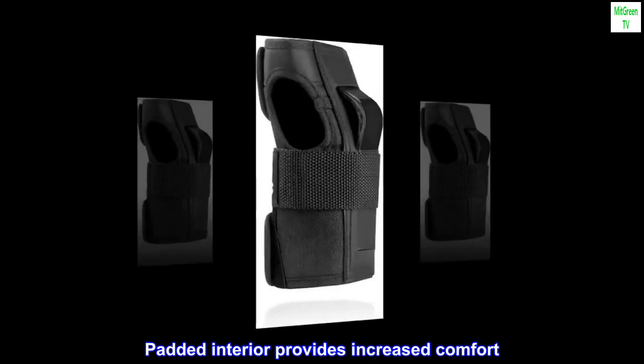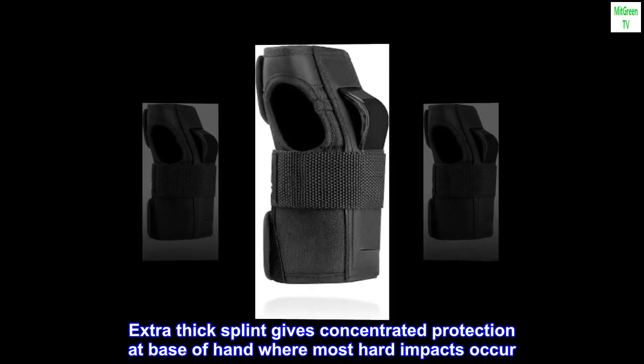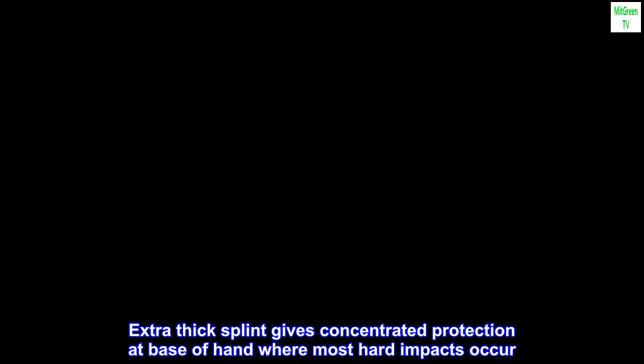Padded interior provides increased comfort. Extra-thick splint gives concentrated protection at the base of the hand, where most hard impacts occur.